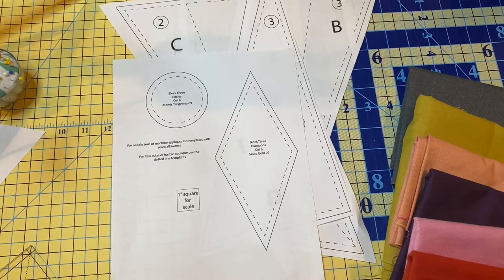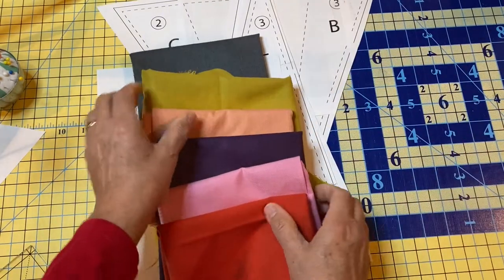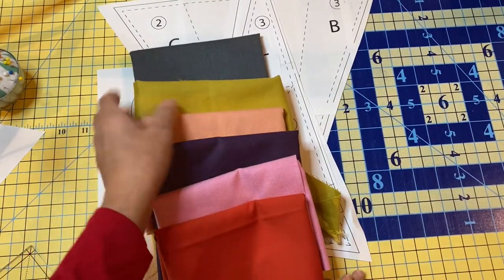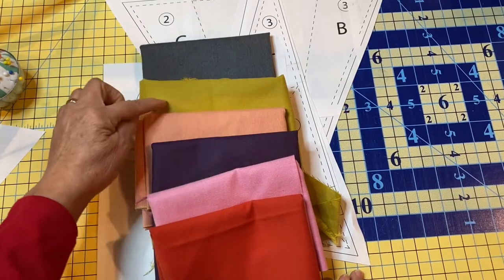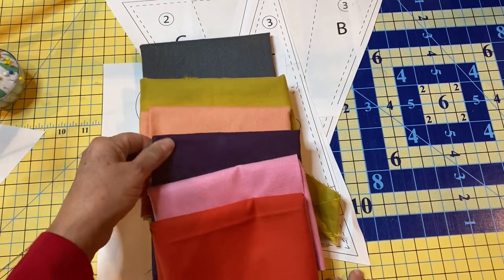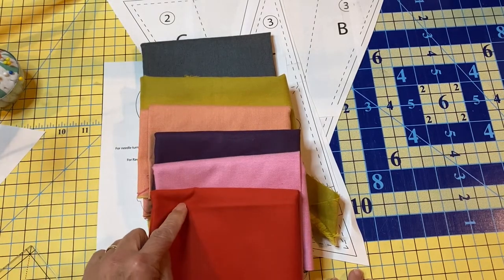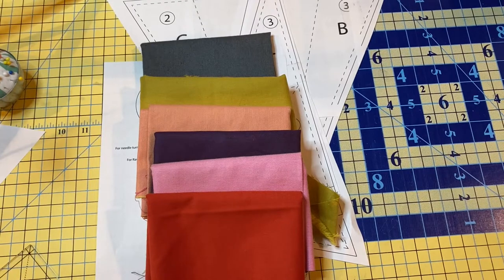What you will need for your block in terms of fabric: you will need the Peppered Cottons charcoal, ginkgo gold, atomic tangerine, aubergine, carnation pink, and tomato red. Those are the colors you're going to be using for this block.